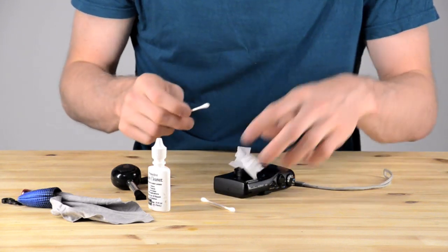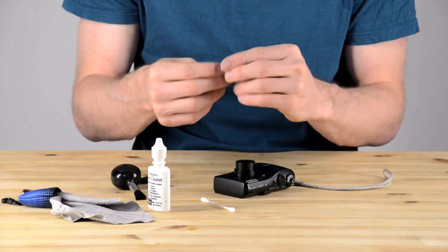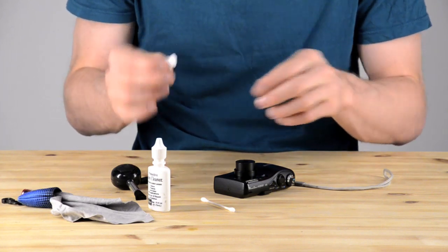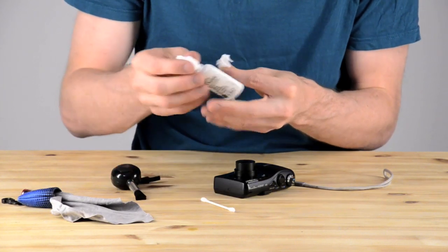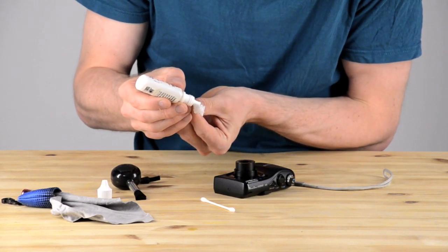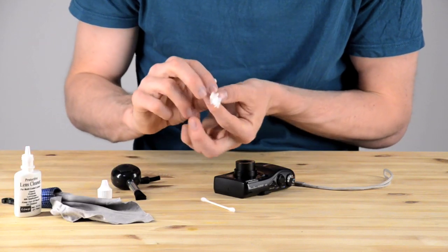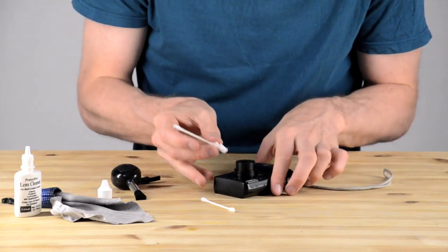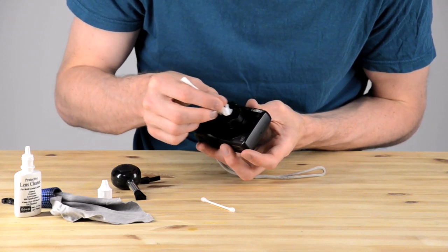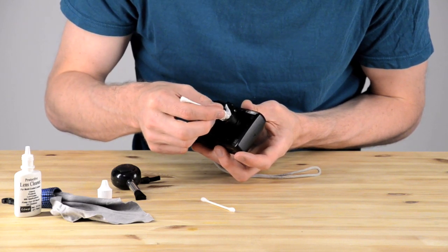I take a q-tip and carefully wrap the optical paper around it, not too tightly — leave it a little bit loose. Then I'm just going to take one drop of optical cleaning fluid. This cleaning fluid acts like a lubricant so that you don't scratch the lens and helps wash away things on the lens. It's a little bit similar to rubbing alcohol, but you never want to use rubbing alcohol on a lens.